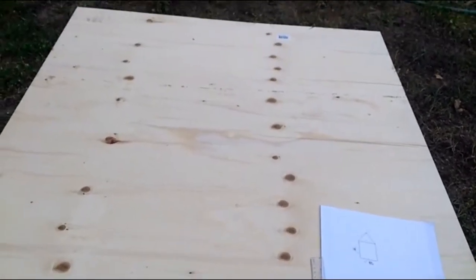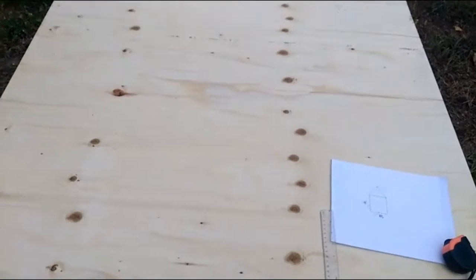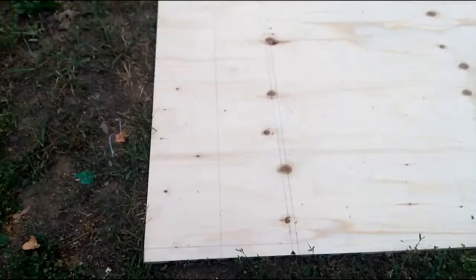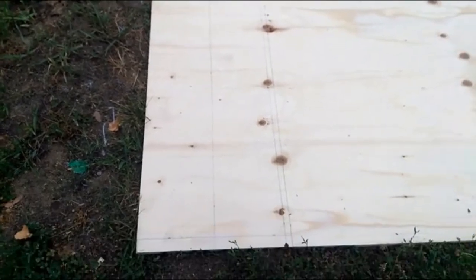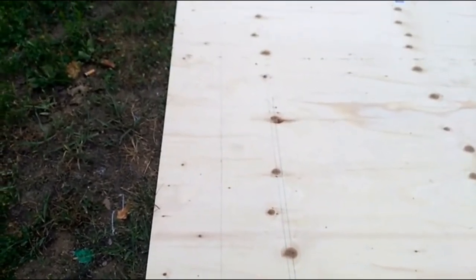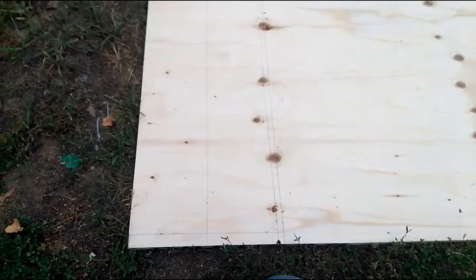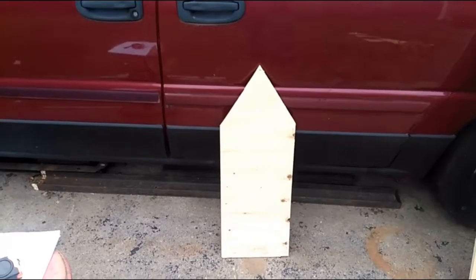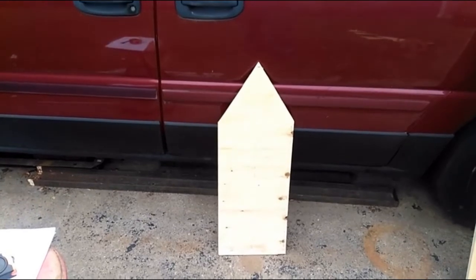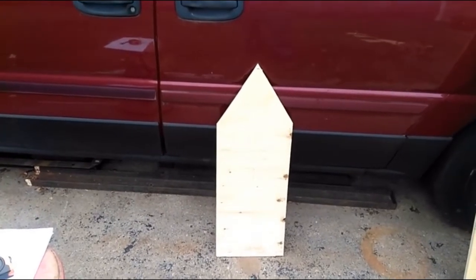I've drawn out my dimensions on the plywood - I changed them slightly because they just didn't look quite right, so I extended it a quarter inch on the sides. I've got one side cut out and now I've got to cut another side, then I'll do the back piece.